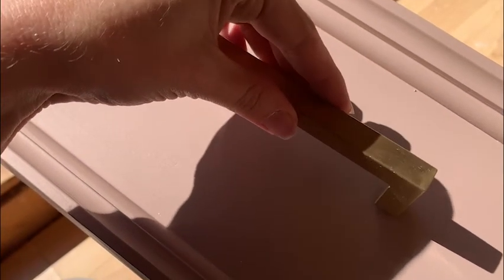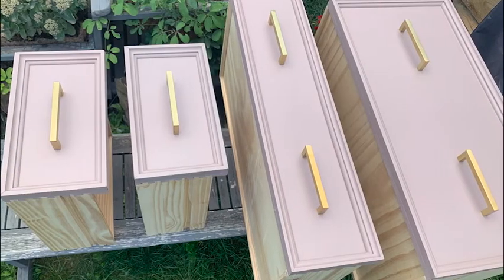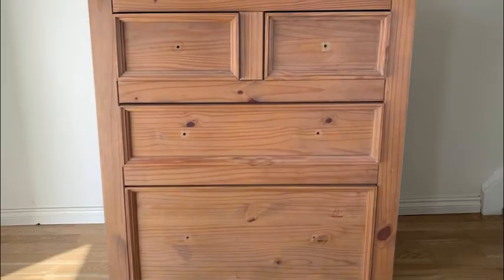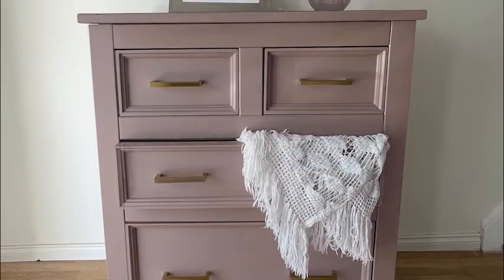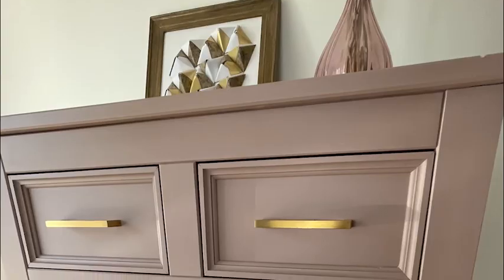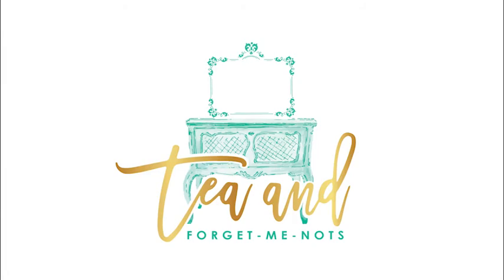And finally I added the lovely gold handles. I really like how simple they are, but I think it shows off the rectangular frames on the drawers really nicely. Until next time, bye!